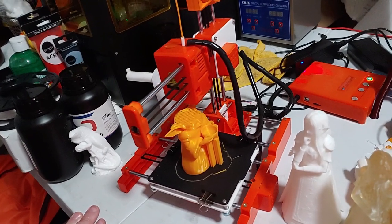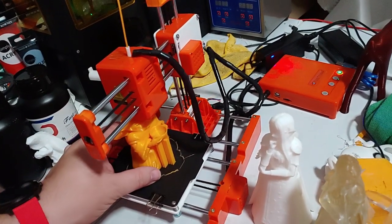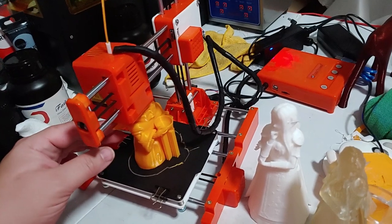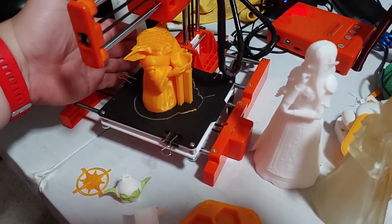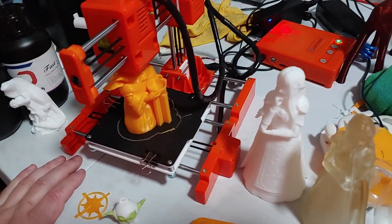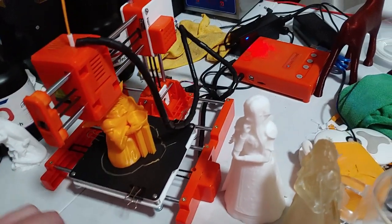Otherwise, I'm impressed. I did screw it up — I caused a shift when I got the spool stuck in here. That was my fault. But I'm going to redo this anyway because of that missing layer. So let's stop this.